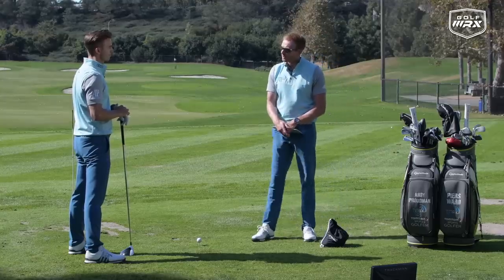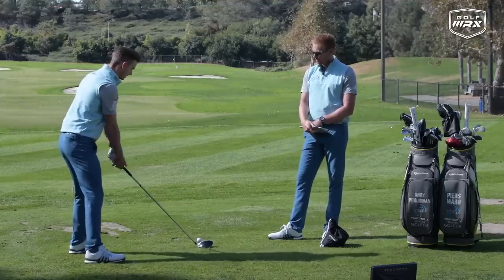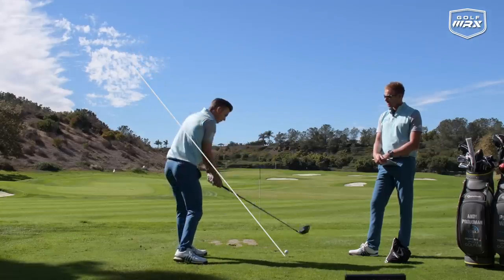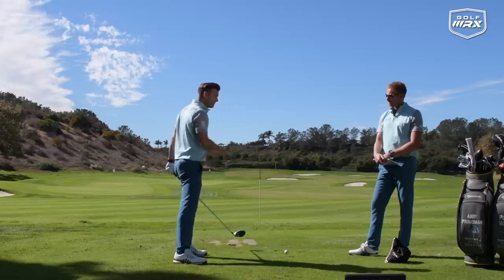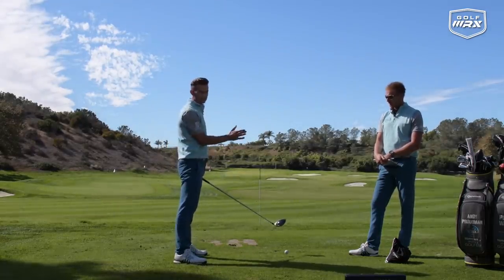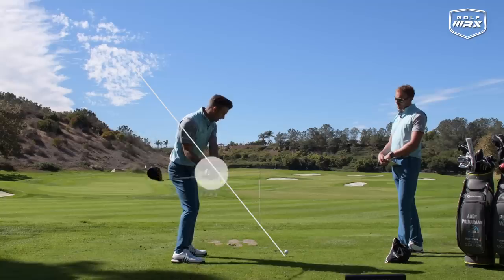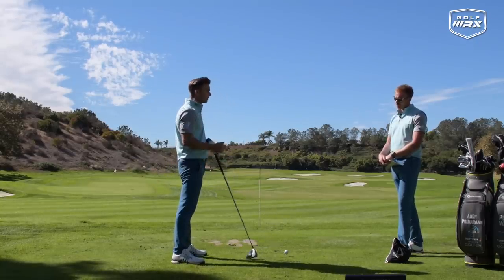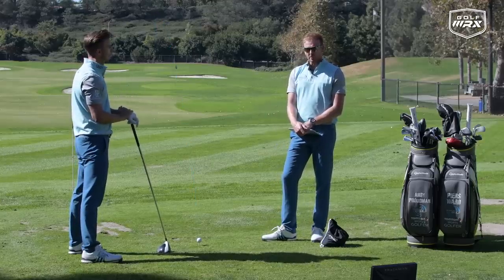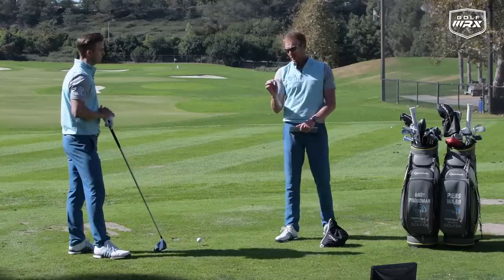We're looking at two swing faults that affect the swing plane: over the top and under the plane. The over the top usually causes a path to the left — the club swings over the plane and across the ball, causing the ball to curve right if the face is open to that path. The under the plane usually causes a path to the right; you can see the club head behind the hands. Generally that produces either a push or a hook, with curvature to the left. If the path and face are both going the same wrong way, you're really in trouble.